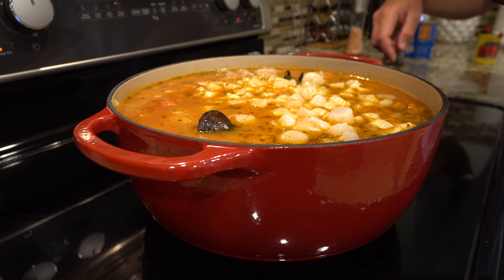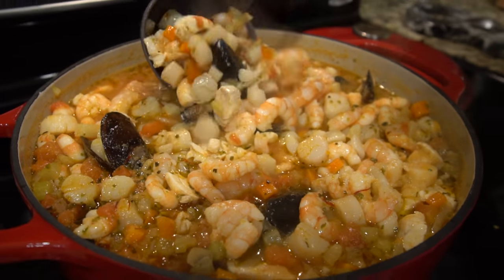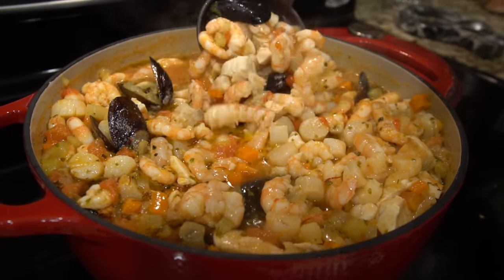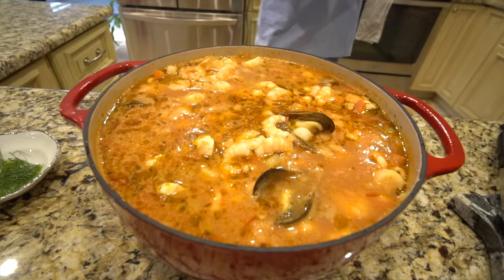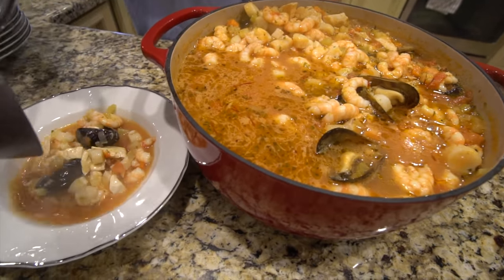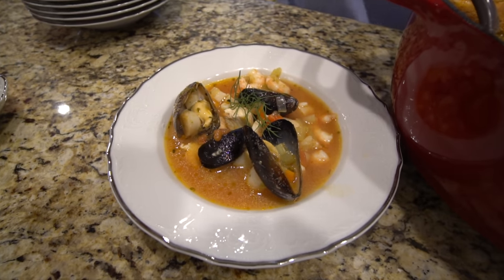Now we got the star of the show — the yellow jack — going into the bouillabaisse. You need a really firm fish for this recipe because any time you cook fish in liquid it will tend to fall apart unless it's a firm-textured fish. These are the 200 shrimp that we actually caught ourselves during the shrimp run. Last, we're going to add our scallops. Just enough room. I may have gone a little overboard on the seafood part of this dish, but I don't think anyone has ever complained about that. This is a very rich, meaty stew. Voila — there she is. Finish it off with a little fennel.